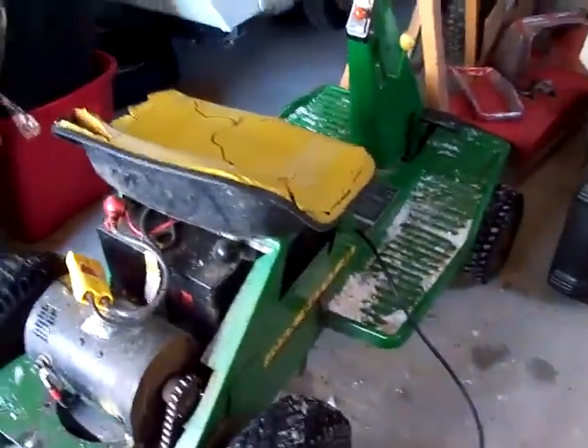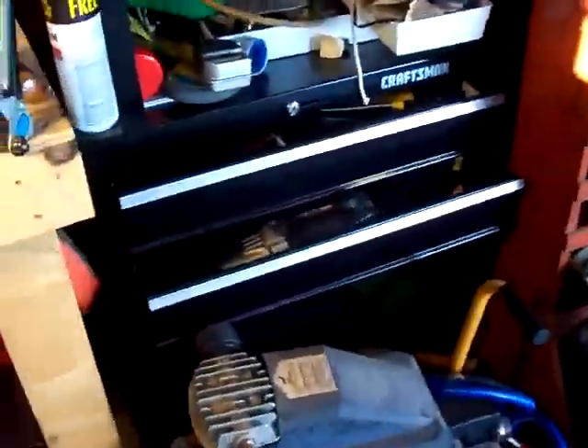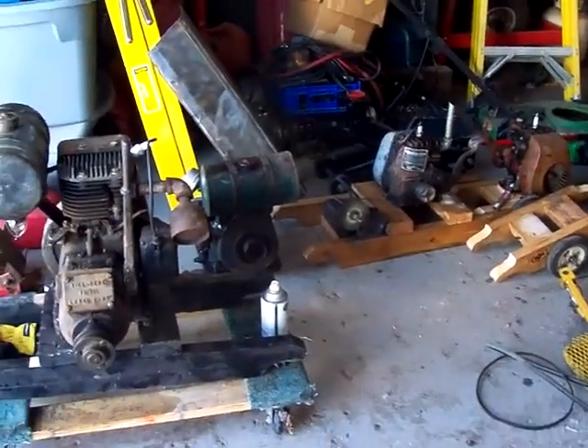Over here we've got the John Deere — little weed whacker motor. I haven't worked on it for a while. Well, that's kind of the collection. Thanks for viewing, I'll see you later.